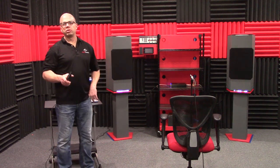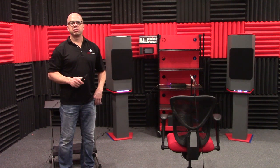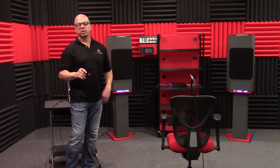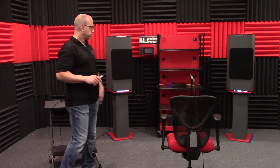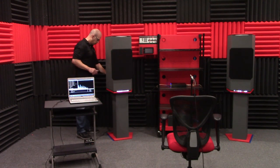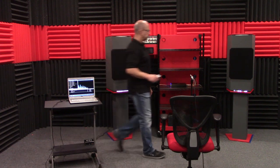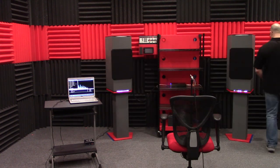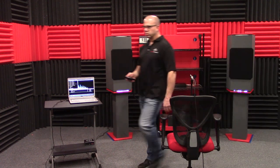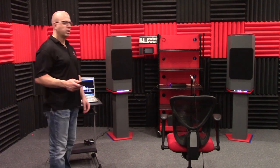All right, there you have it. By now you probably noticed that the top component set is just a little more efficient than the bottom set, so I'm going to go ahead and flip some attenuation switches on the top set. Both sets have been played at maximum efficiency. Now we're going to go ahead and play the last song again just to see how much closer they are now.